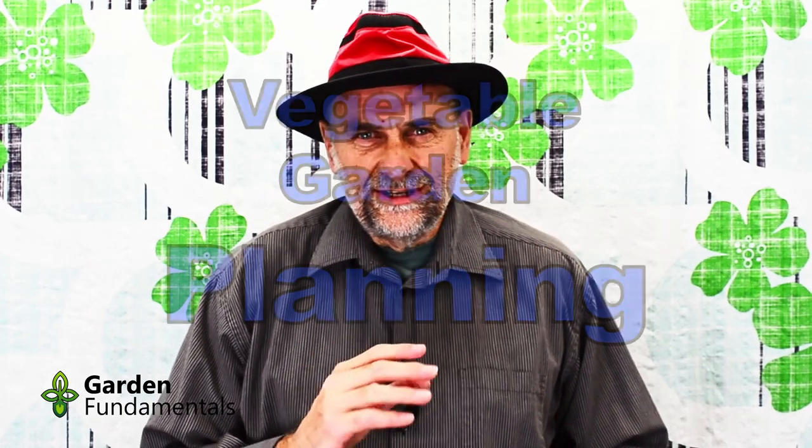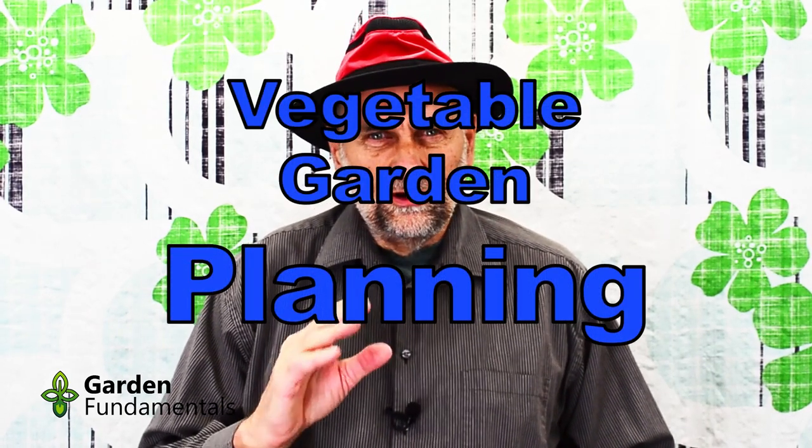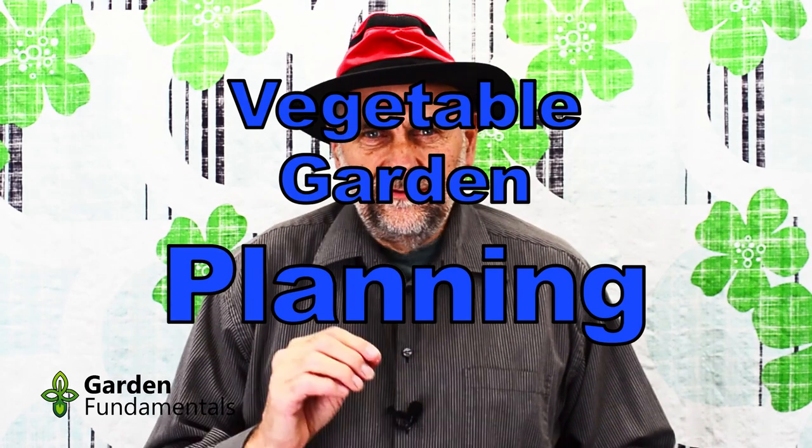Welcome to the first in a series of videos all about growing a vegetable garden. This video is designed for beginners and intermediates. I'll take you right through the whole process of growing your own vegetables. We'll plan the garden, we'll look at different styles, we'll look at how to treat the soil. We'll also look at techniques like companion planting and intercropping. I'll show you tricks for growing in cold weather, and specific details of how to grow the 10 best vegetables for a beginner gardener.